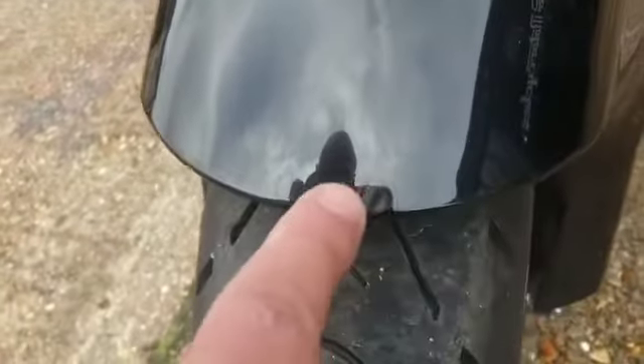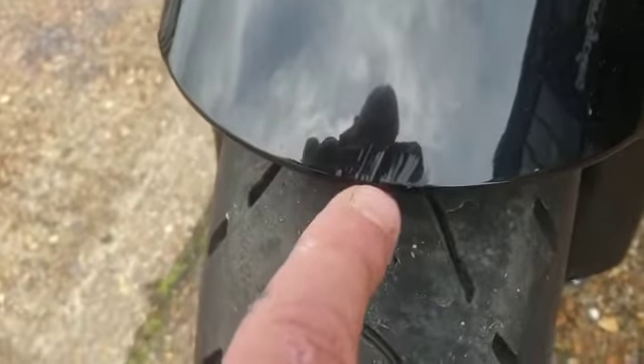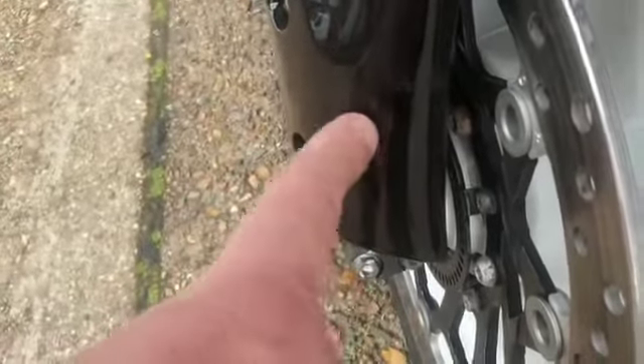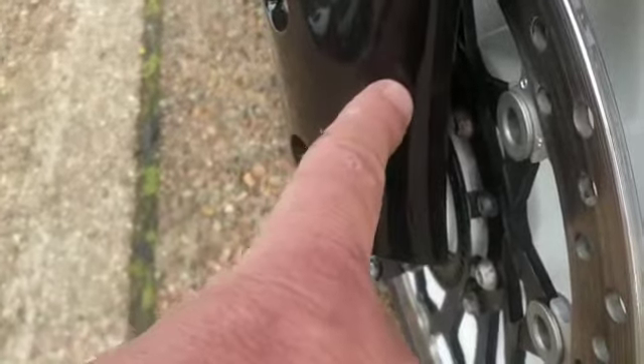Mudguard — there is a little bit, a few little marks just there. Coming down the side, it looks like there's been some sort of damage at some point, but it has been fixed and they've sort of marked it over. That side is fine.